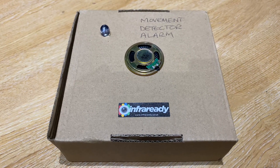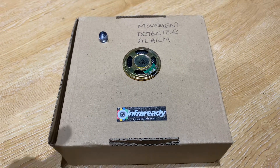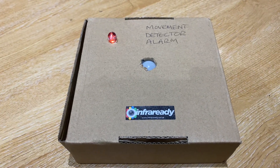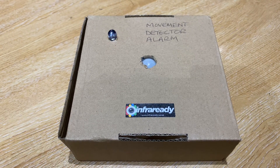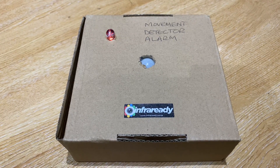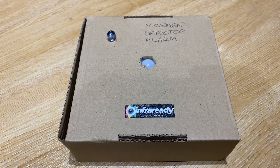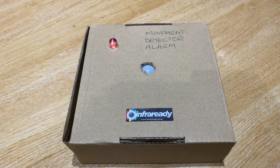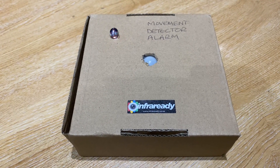I'll just leave the PIR covered and then the sound will activate for 15 seconds and then it will reset. I'll try and stay really still, and then when I pass over the alarm it'll repeat again. It'll keep doing that all night.